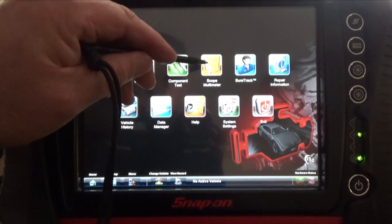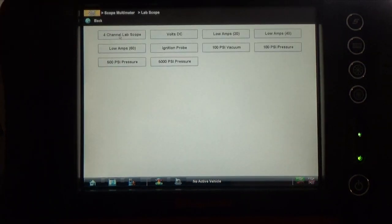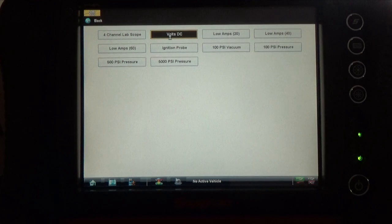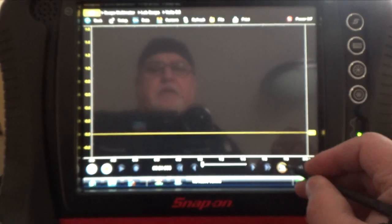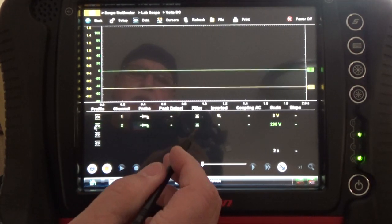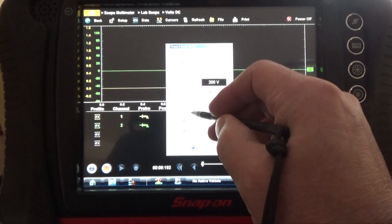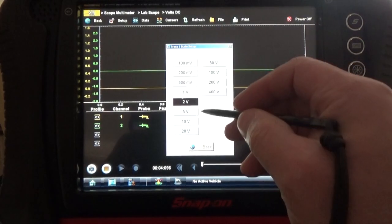First you're going to go to the scope, then go to lab scope, then go to volts. Here you're going to select another channel, and here you're going to put five volts.